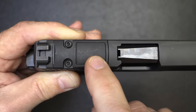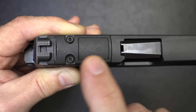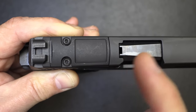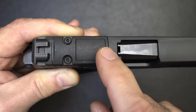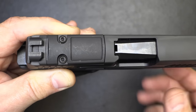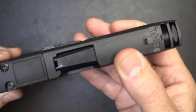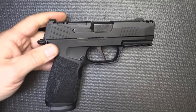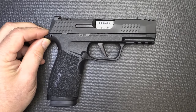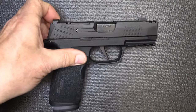This is the Shield RMS footprint, which SIG says the SIG Romeo Zero is compatible with. That also includes the Holosun 507K and any red dot that will fit the Shield RMS footprint. But it is a super thin handgun — it's 1.1 inches in width. What I find when carrying concealed is that thin profile is one of the biggest things that I like.